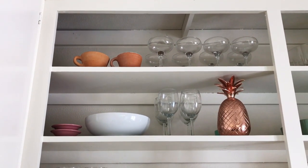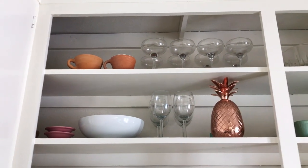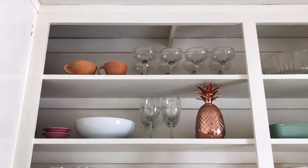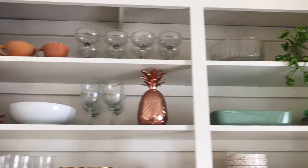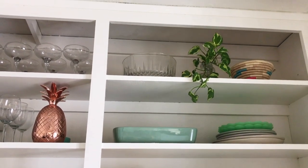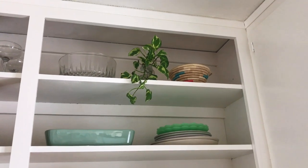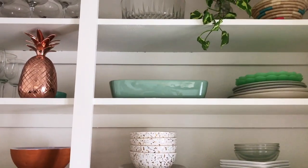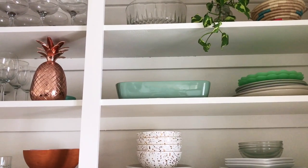Above that we have some extra bowls and wine glasses, more cocktail glasses. This brass pineapple I got for a photo shoot and I think it's so fun up here. And then we have those little terracotta mugs which are adorable, a little crystal vintage bowl up there, some more greenery, and another Local and Lee House item in the right-hand corner. This pistachio-colored baking dish is from Ikea — I love the color and it's actually a really great size for casseroles and stuff.